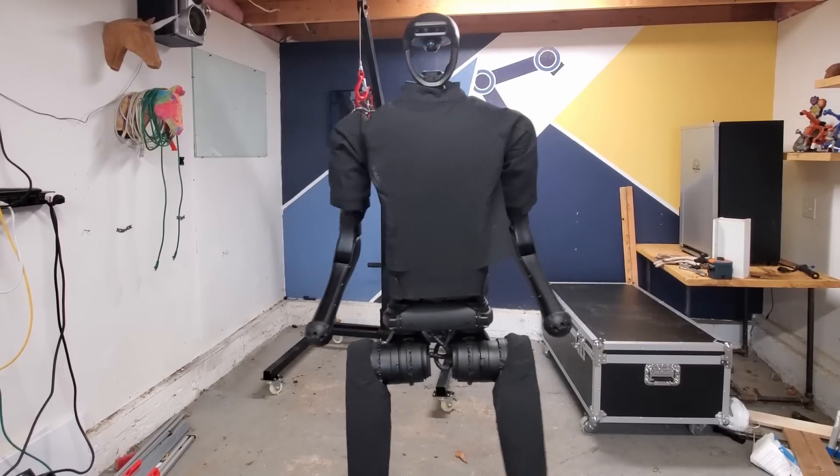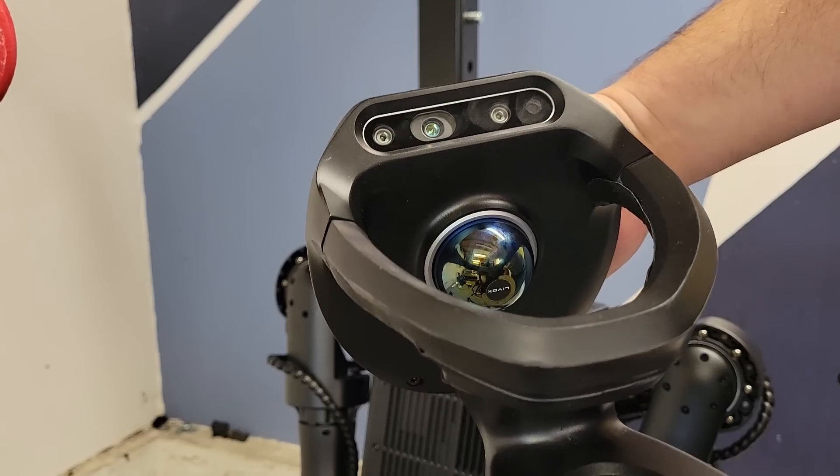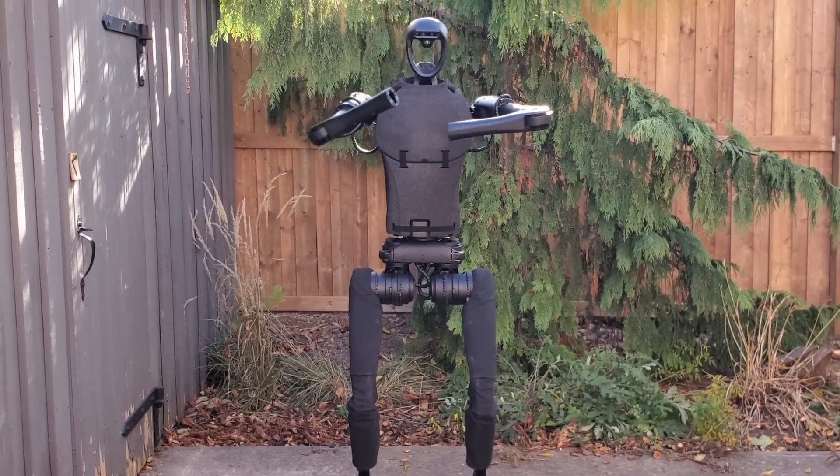It has 19 axes, three computers, a stereo camera, and a 3D LiDAR. Out of the box, it can walk around and even has really sweet dance moves.